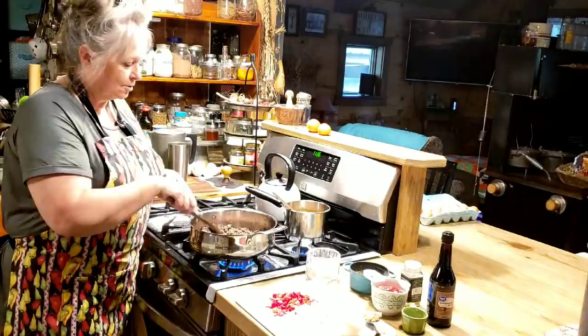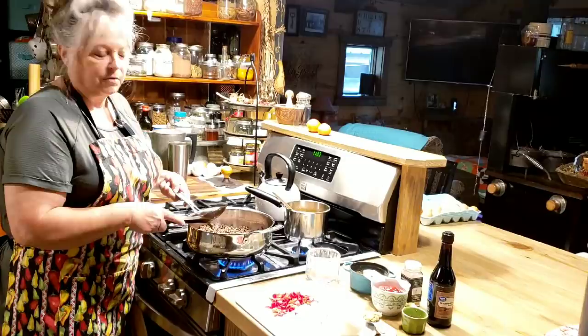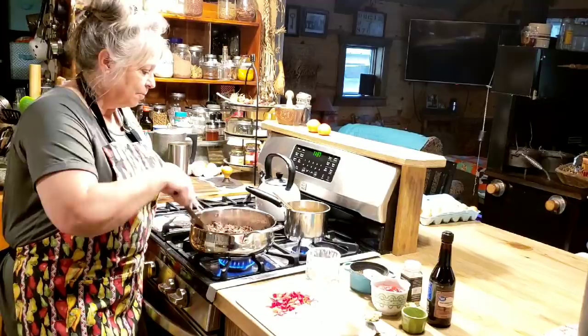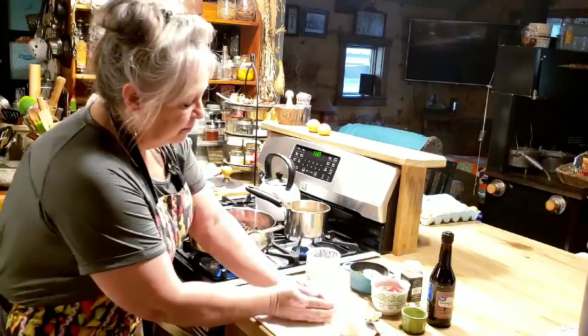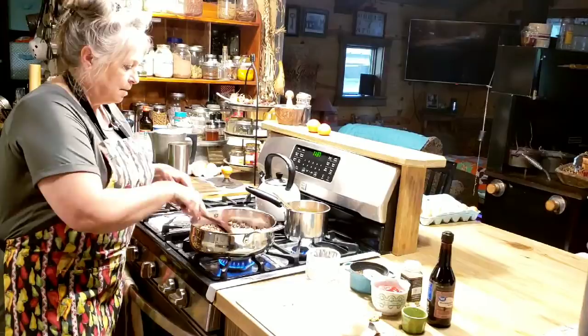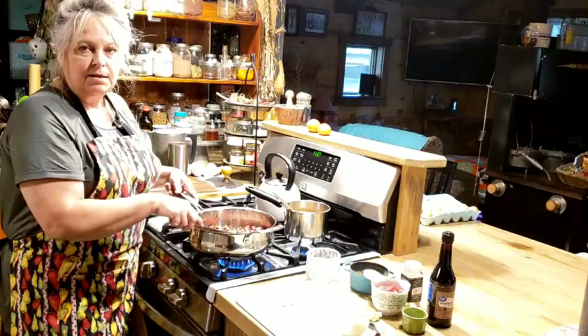You pretty much have everything you need to make it because there are very few ingredients. We're going to start with a pound of hamburger meat — you can double this recipe if you've got a bunch of kids to feed. You can use ground pork, ground chicken, ground turkey, or ground beef. I've got about a half cup of red bell pepper and about a fourth of a cup of diced onion. I'm going to put them in with the hamburger meat and let them sauté, get tender and cook down a little bit. We'll come back and finish it up with a few more easy ingredients.